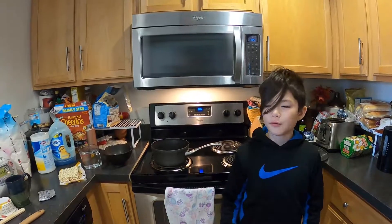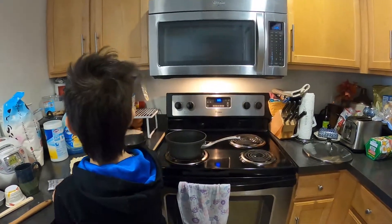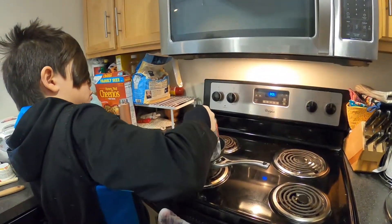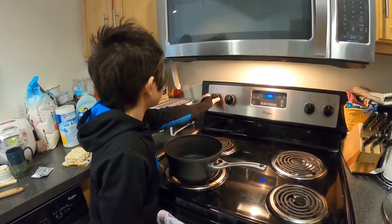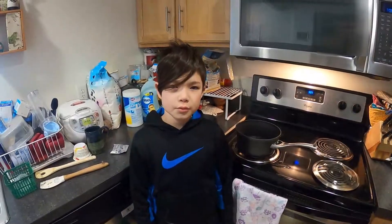We have to pour in 500 milliliters of water in here, so pour it in. Now let's turn it on. Now we have to wait for it to boil.